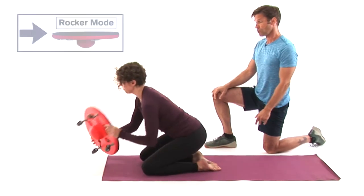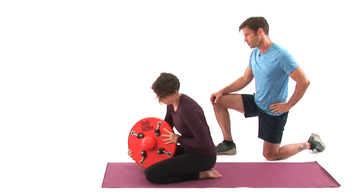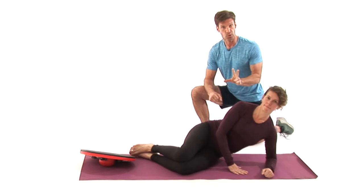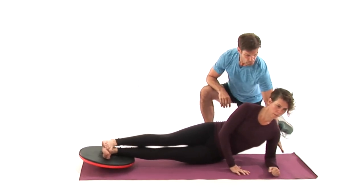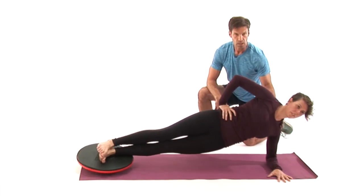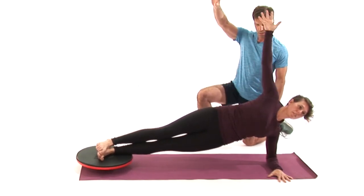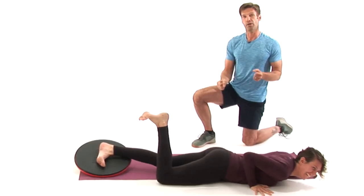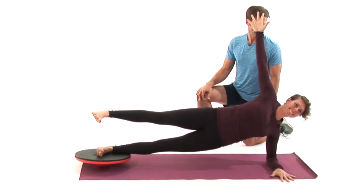Now let's switch to rocker mode. We're going to move to a fantastic posture and lower back overall body exercise, which is the side plank, and we'll do two versions. Place your feet on the middle of the board — stack the feet as much as you can in the middle — then press the whole arm and hand firmly down on the floor and lift the pelvis up. Keep this shoulder down. Look straight ahead the whole time and go ahead and reach your arm up towards the ceiling for the more advanced version. Finally, super advanced — try to lift that leg up. That wobbling actually ignites your body to become stronger.